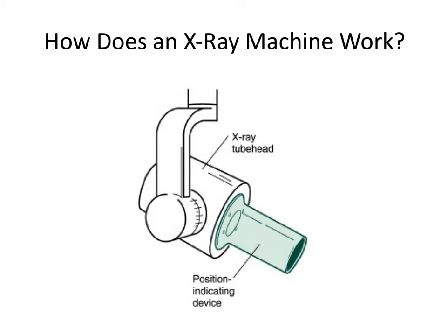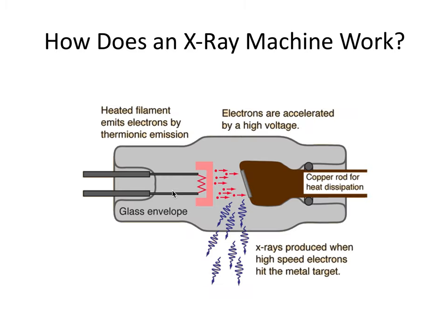Let's start with a big picture, 30,000-foot view of how x-rays work and produce images. We have a high voltage power supply that powers up the x-ray unit. Inside the x-ray tube or tube head, we have a filament. The filament is heated up and electrons shoot off and contact a tungsten target that then produces the x-rays. So essentially we have electricity which turns to heat, which turns into electrons, which turns into x-rays.